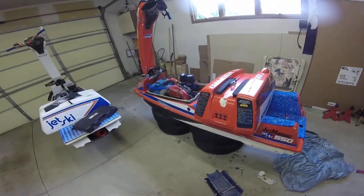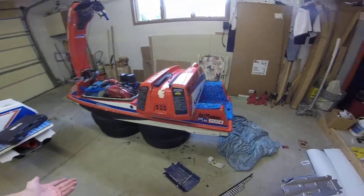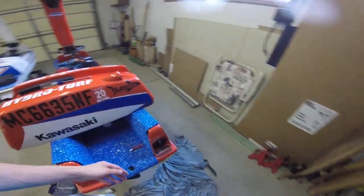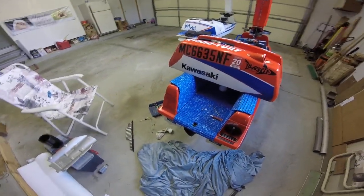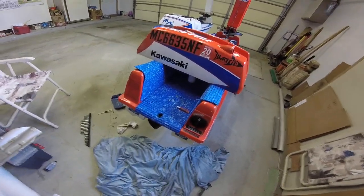Alright, so here with the Red 550. I've got a good little informational video today for you guys, and that is how to replace your damaged hull inserts for your ride plate.